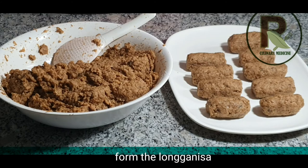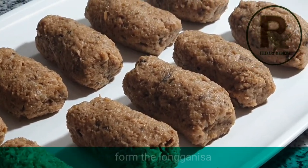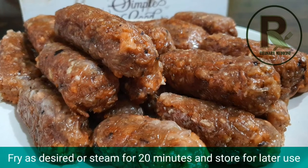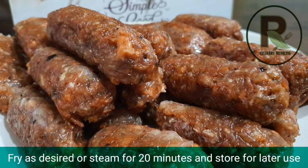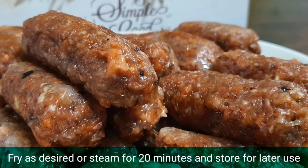With your bare hands, you can shape your longganisa to your liking. At this point, you can already fry your longganisa or bake it in the oven. Otherwise, you can also steam it for 20 minutes and then store it for later use.